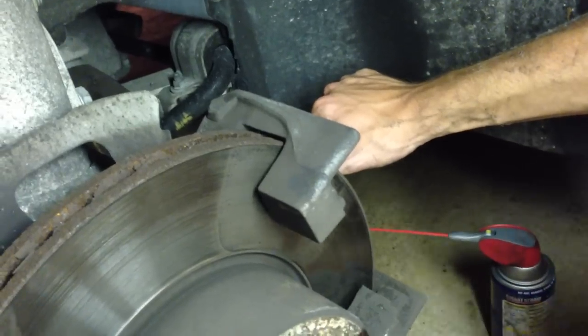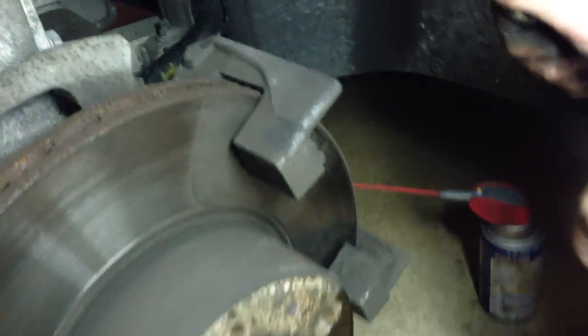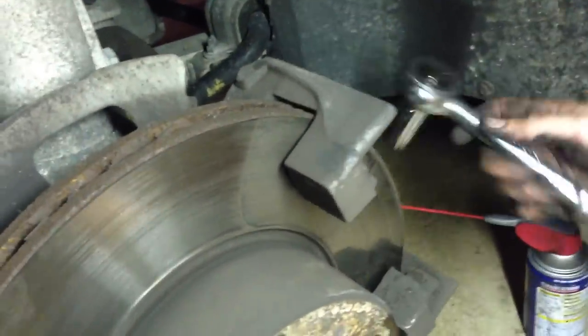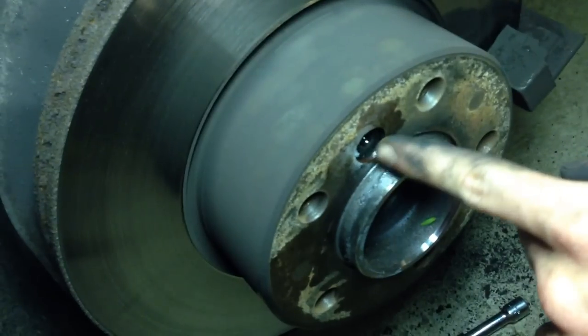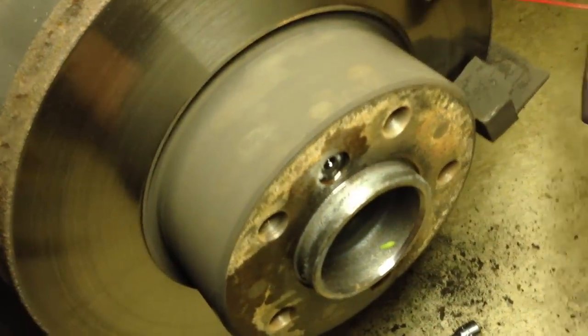In order to replace the rotors, we need to remove the caliper retainer bracket, which is right here. You're going to find it uses an 18mm socket — there are two bolts on the back that simply attach it to the rest of the assembly. Break those bolts free and this entire thing slides off. Then the only thing left to remove the rotor is to take off this 6mm Allen screw, beat it from the back a little bit with a hammer, and it should come right out.